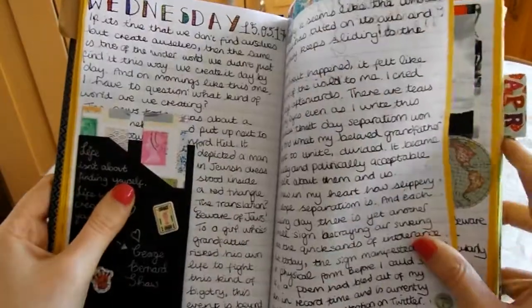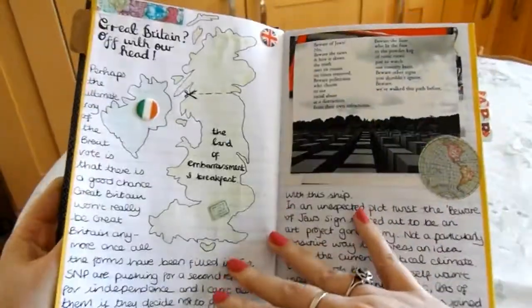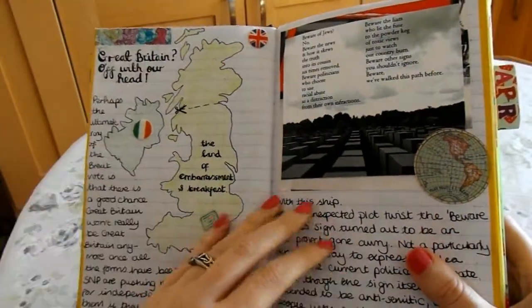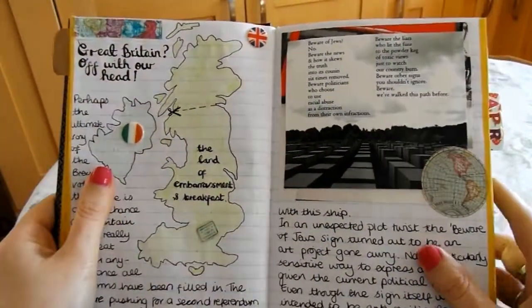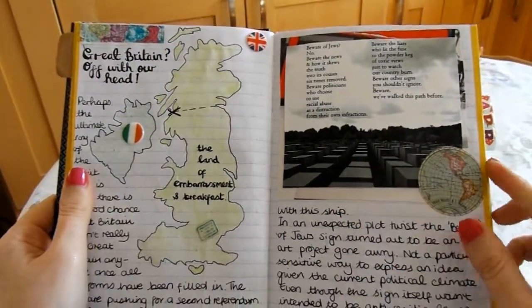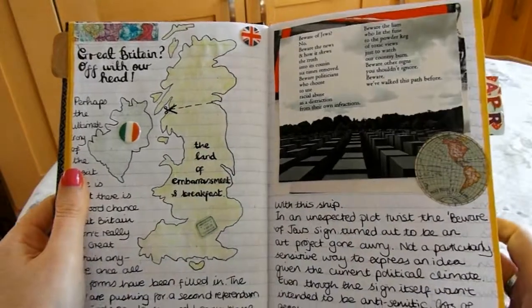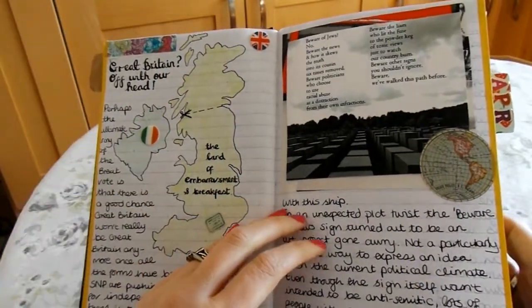You may have noticed that Britain is undergoing a little bit of political shift at the moment. I wrote this poem — I posted it on Twitter — there was kind of a scare about a sign targeting Jewish people, and I wrote this poem and it got a ridiculous number of retweets.